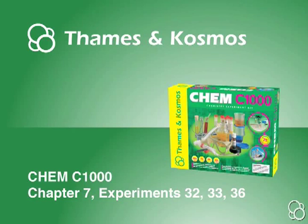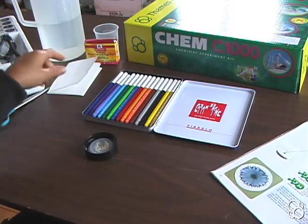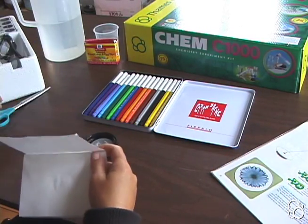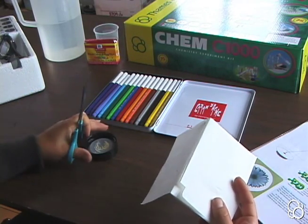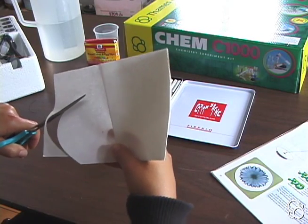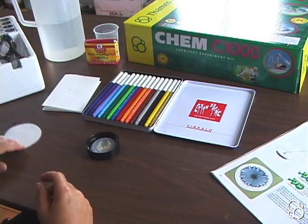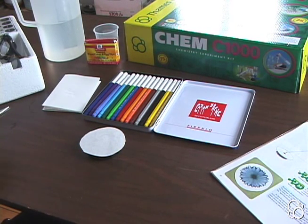We're going to do experiment 32. For this experiment, we're going to use circular pieces of blotting paper. Cut yourself a circle of blotting paper that's a little bit bigger than the lid of the jar, and you're going to place the blotting paper onto the upside-down lid of the jar.